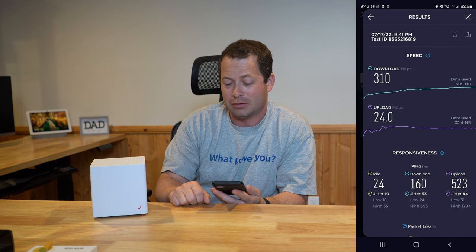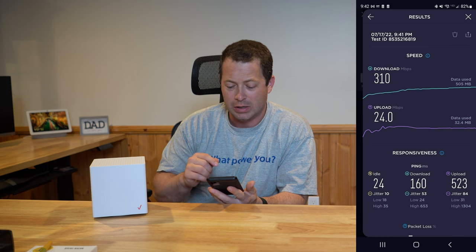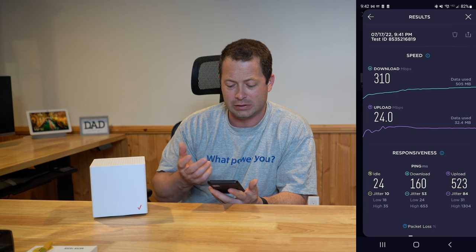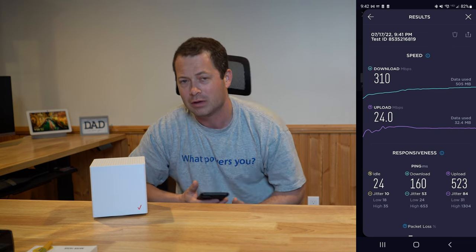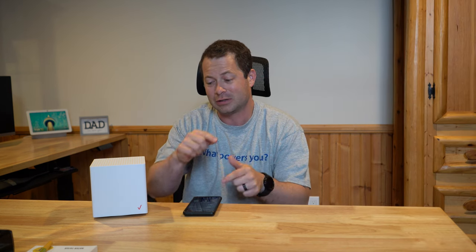For performance, I connected directly to this new ARC as well as my other ASCI gateway, which is still my main internet. On the ASCI I ran a test and got 310 Mbps download and 24 Mbps upload — honestly good numbers for me. I typically average around 240–250 Mbps down and 15–20 up. The ping at idle was 24ms, 160ms for download loaded, and 523ms for upload loaded — upload latency has always been worse, but overall those were solid numbers. I then disconnected from the ASCI and connected to the ARC two minutes later at the same spot.